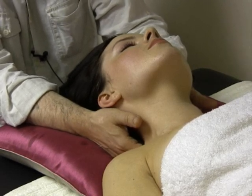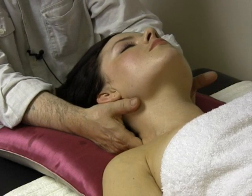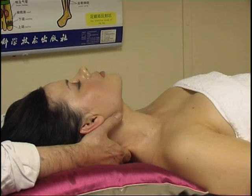Then I'm going between C6 and C5, pulling up again, creating a stretch, and gapping a little underneath that area, so as to bring relief to the disc and to the nerves that emerge from that area.